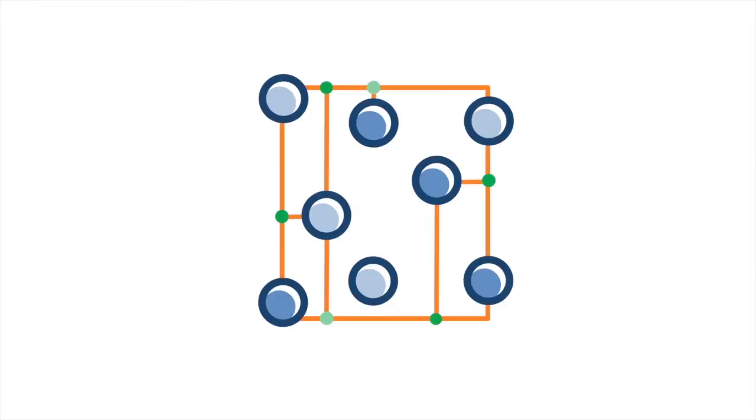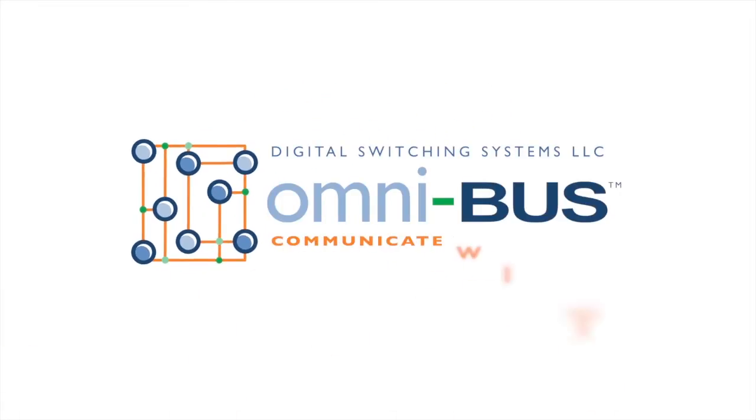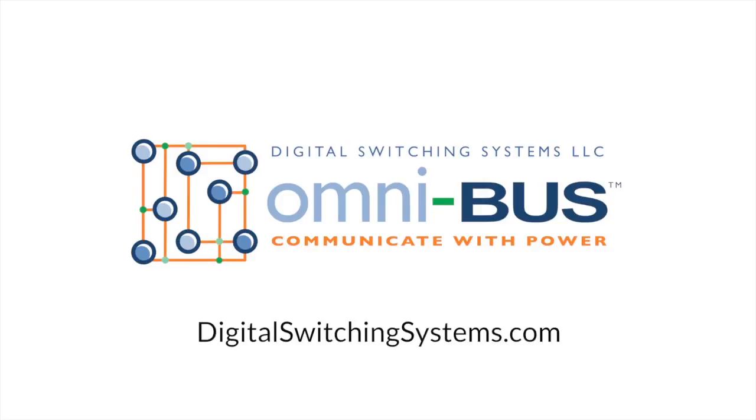As a flexible, ruggedized, and easy to use solution, the PowerKey Pro is a game changer for the digital switching industry. To learn more about the PowerKey Pro and other Digital Switching Systems products, please explore our website at DigitalSwitchingSystems.com.